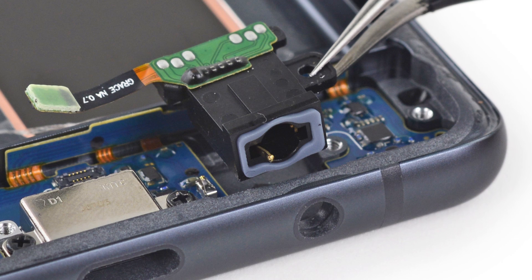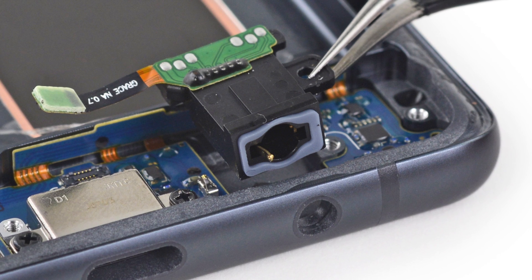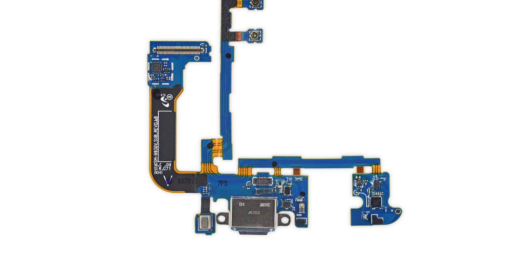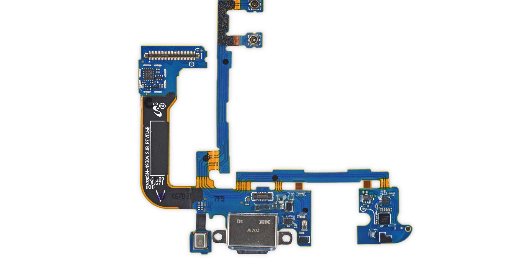We're starting to run out of things to take out of this phone, but we still have some work to do down below. The modular headphone jack has a nice sealing gasket, which contributes to the Note 7's IP68 water resistance rating. And below that, the USB-C port comes out with a daughterboard that makes use of rigid PCB interconnects, keeping the cable from being flimsy.